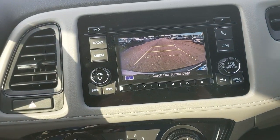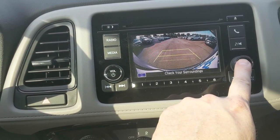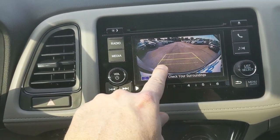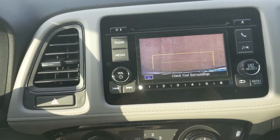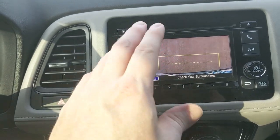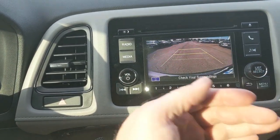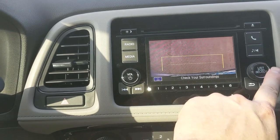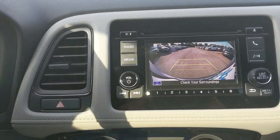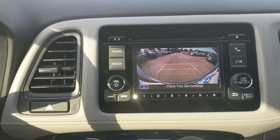The backup camera is great — it's in color, nice and big, and offers three different views you can toggle between: a wide angle at about 170 degrees, a classic backup view with no manipulation, and one aimed straight down. The dotted lines show where the hatch will open, so you can leave just enough space to open it in a garage. The solid line shows standard parking clearance. These lines are fixed, not dynamic — if you want dynamic guidelines that follow your steering, you'll need to move up in trim.